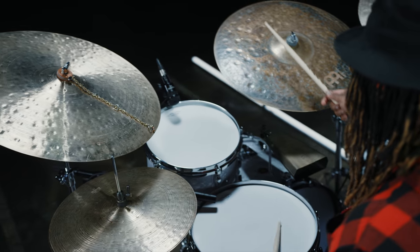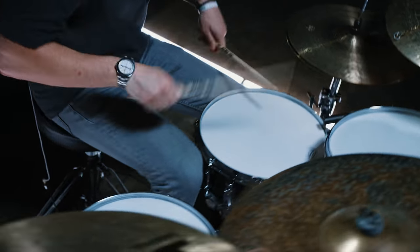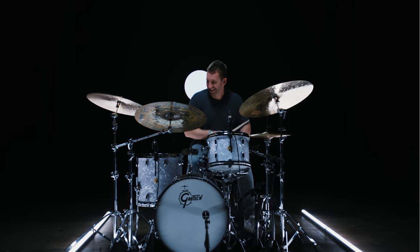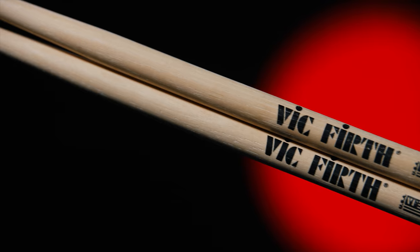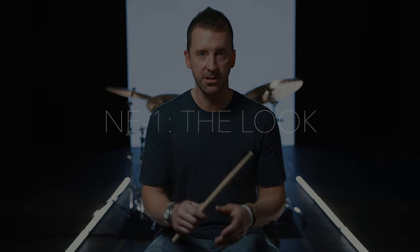With the NE1, we kept trying a bunch of different tapers until we found that perfect combination — something where the stick flies back at you and the rebound is super fast, but also where the stick would last a long time, the endurance would be there, and it wouldn't wear you out. All those things together are why the taper is so important, and I really think we nailed it with this model.